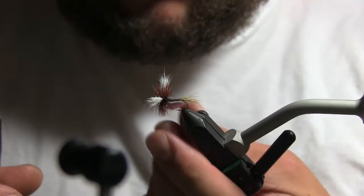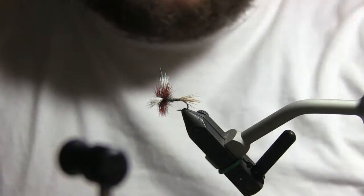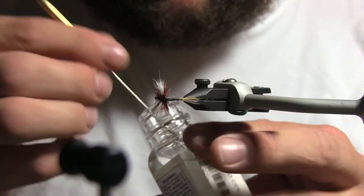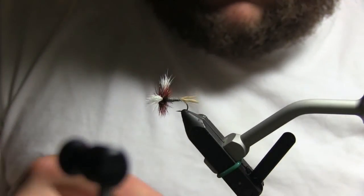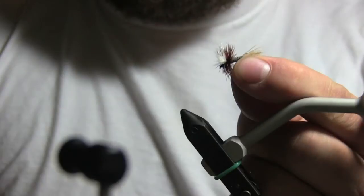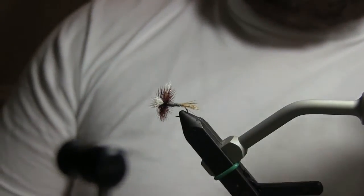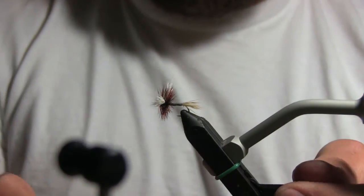I always do my whip finish before I cut my hackle off — you get a couple extra turns on the hackle which helps hold it better. Then put some head cement on there with your dubbing needle. And that is a Thunderhead. It's a great fly for fast-moving water where you'd want to use an Adams but it's too fast and hard to see. You can also use it as a dropper fly — that's what I've been doing most of the time. Great fly. Thanks for watching.